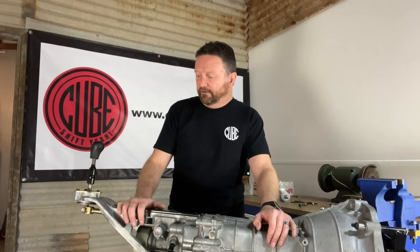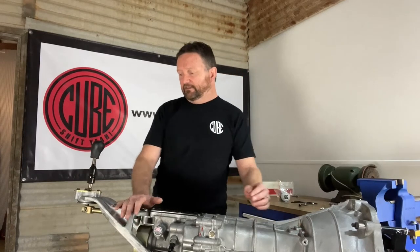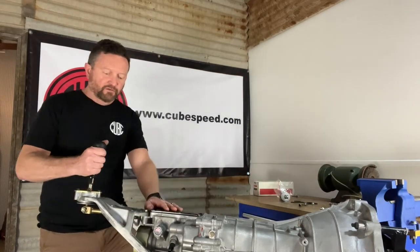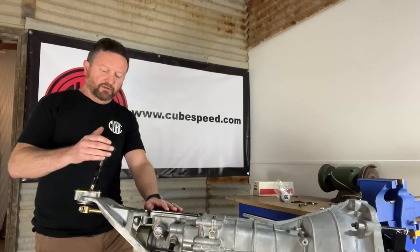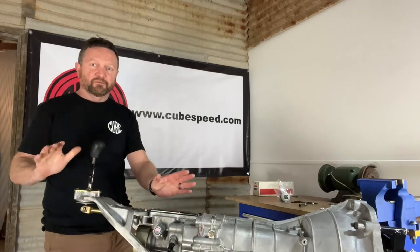Let me show you what I mean. This is a transmission we've got from a 370Z with a six-speed manual, and at the moment it's just got the factory shifter on it. The distance the shifter lever needs to move to shift between, say, third gear and fourth gear is about 90mm.